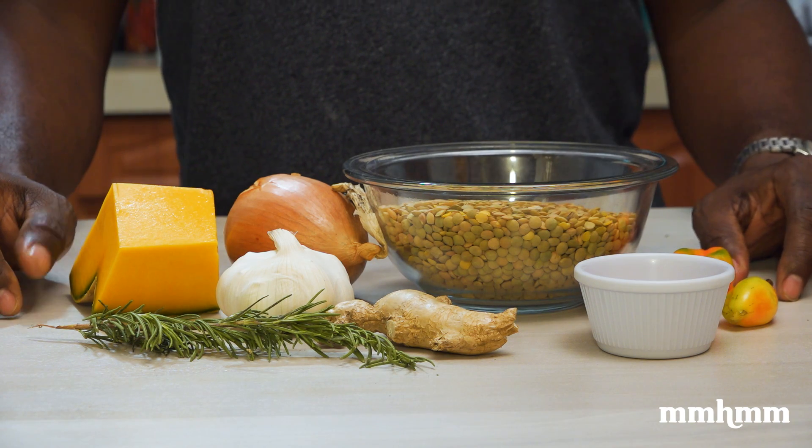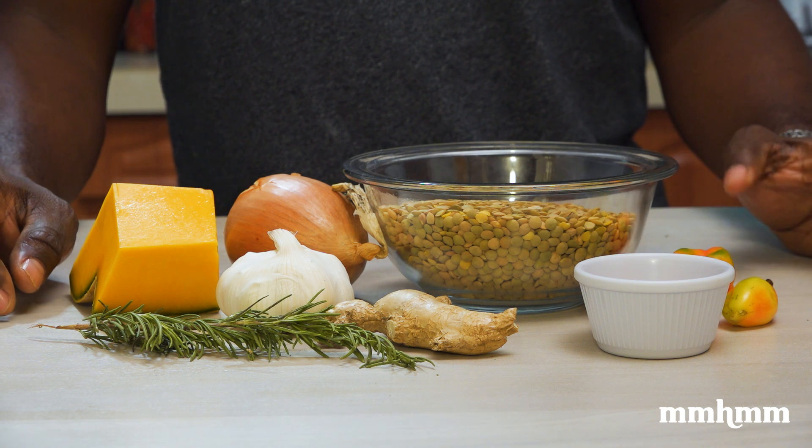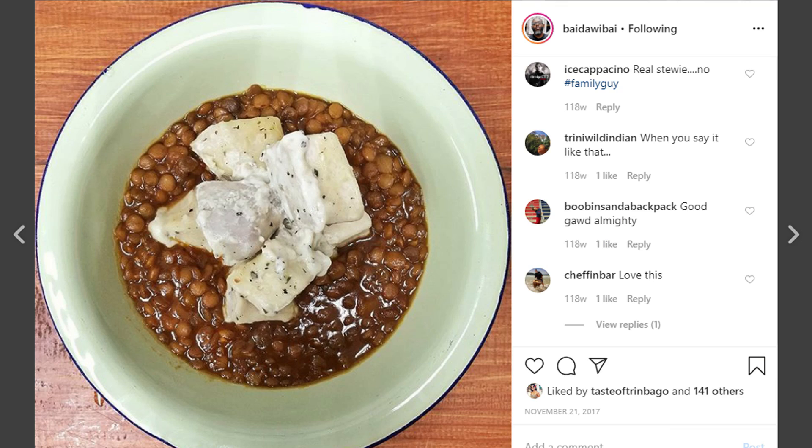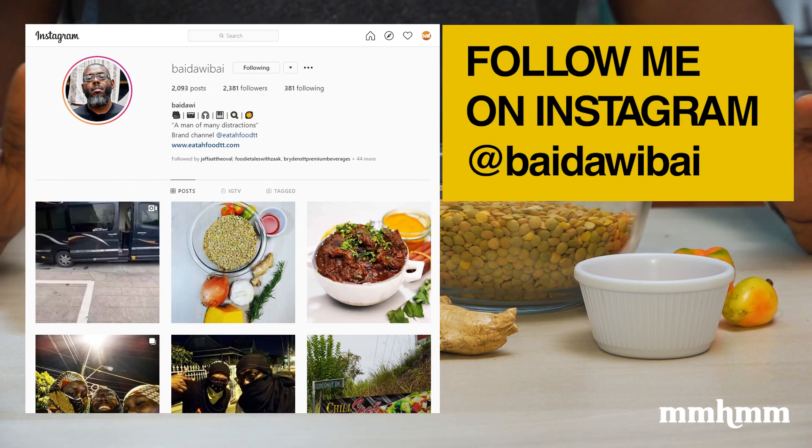It came as a shock to me to find out just how much people love lentil peas. Anytime I post a photo of any dish with lentil peas to Instagram, it gets a lot of engagement. And by the way, you can follow me on Instagram at BadawiBuy. Shameless plug.